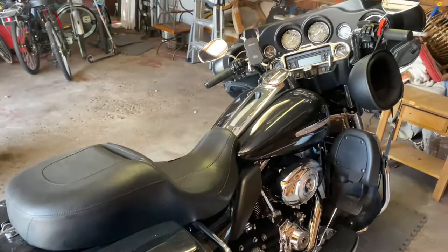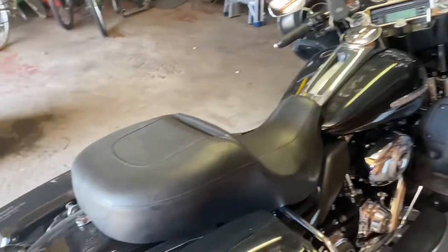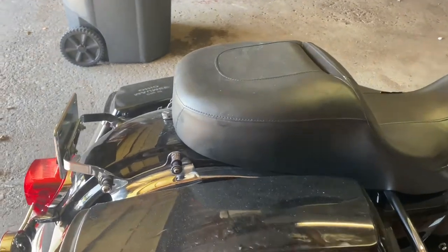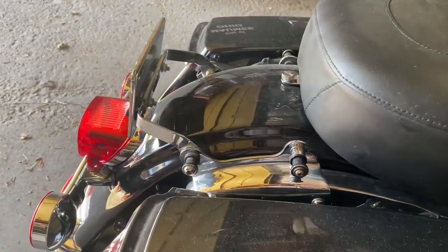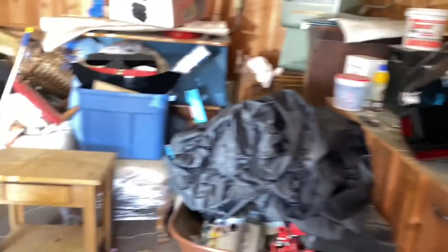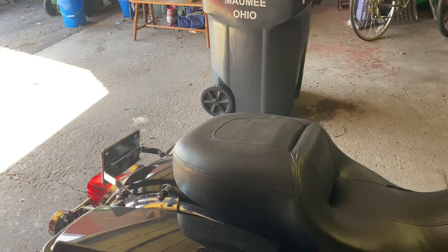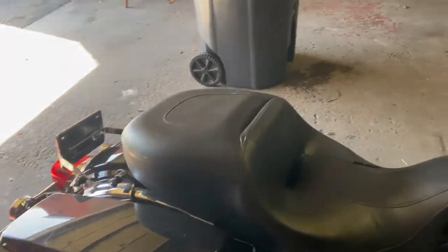For anybody that doesn't know, I have a 2013 Harley Ultra Limited. The tour pack is obviously off because it's got the removable mount, and the tour pack's in here. The only time I usually have it on is when the wife and I are going for a ride, or I take the kids, but I always like to take it off when it's just me.